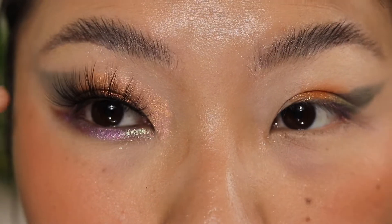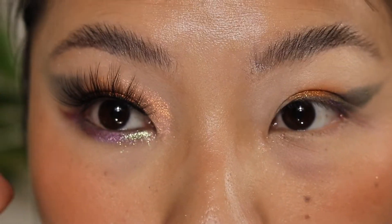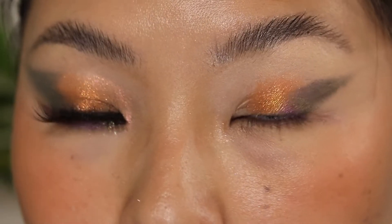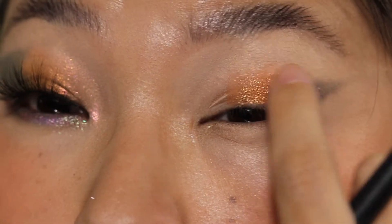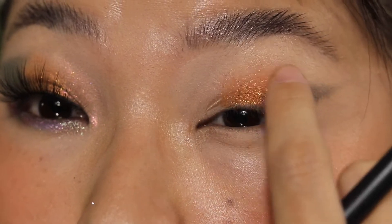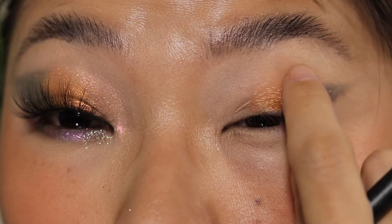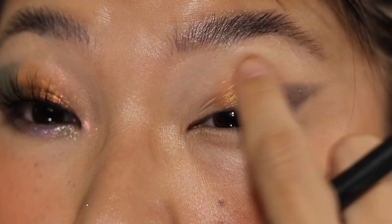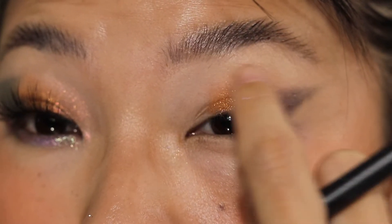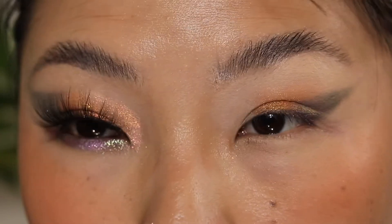Another trick is you basically create an illusion for bigger eyes. Your eye shape doesn't ever really change, but you can create that illusion, right? So I highly recommend, especially when you're doing a really sparkly look, try to pull the color a little higher so you can create that illusion that you have a lot of space on your eyes.